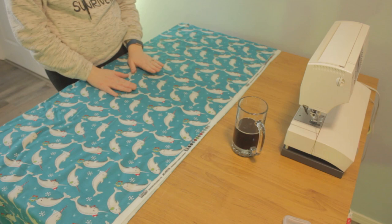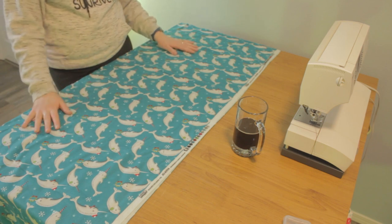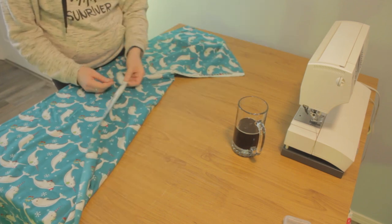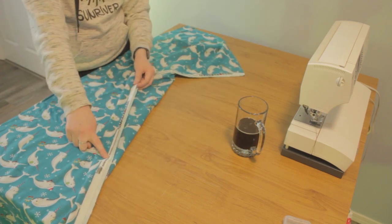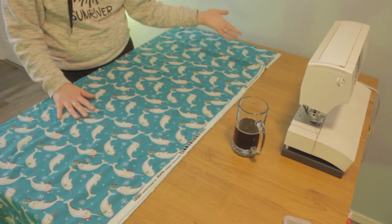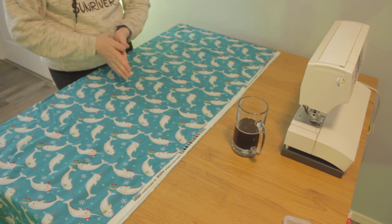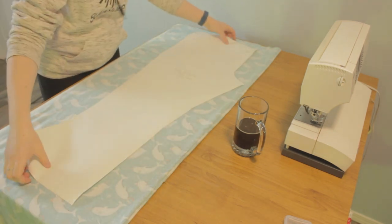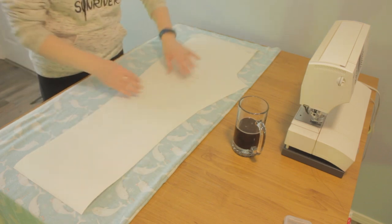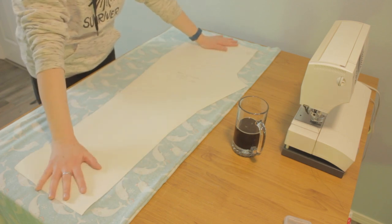When dealing with flannel fabric, make sure it is pre-washed and dried because otherwise it can shrink and it might fray. This is called the selvedge edge — you can see how it has my Joann's label here. When you get it from the fabric store, it comes off the bolt already folded, but I don't want it right sides out. I want it right sides together.